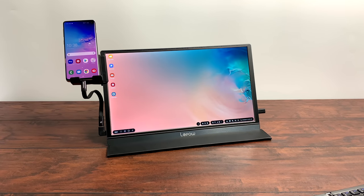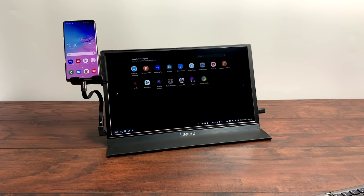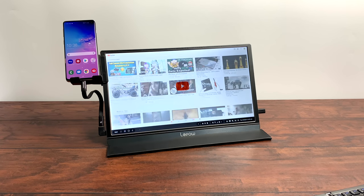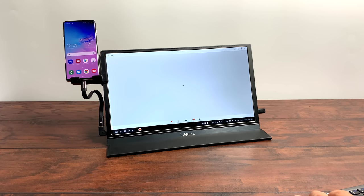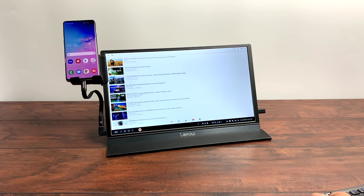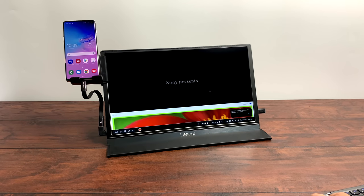A lot of people are going to want to consume media on something like this, so we'll open up YouTube. Netflix, YouTube, Hulu, HBO — all of that works here. I'll find a 4K video, though keep in mind this monitor is only 1080p. I just wanted to show you how smooth it is.